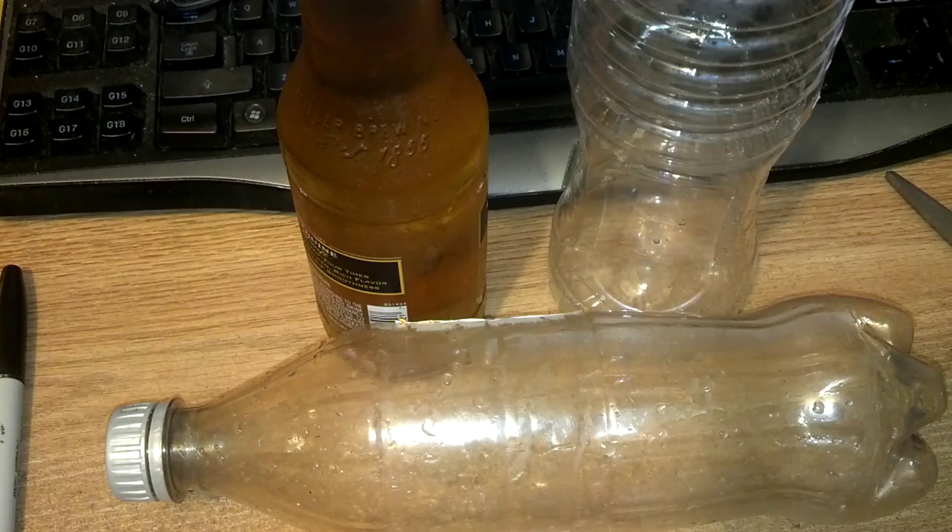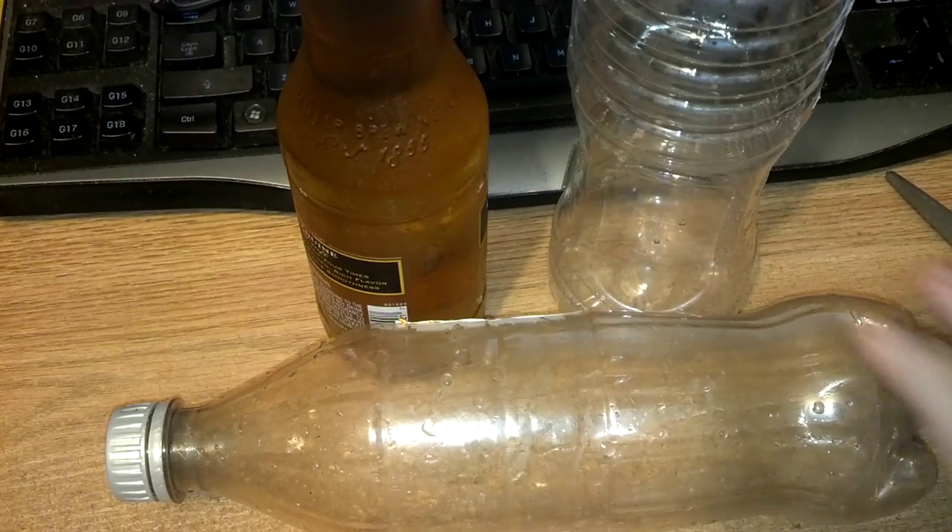What my dad used to do is he'd take a bottle or a can or anything, usually like a soup can, and fill it full of alcohol or beer or whatever — I think it's just beer mostly. And the snails come crawling in and drown. So basically we're going to do the same thing with a soda bottle.